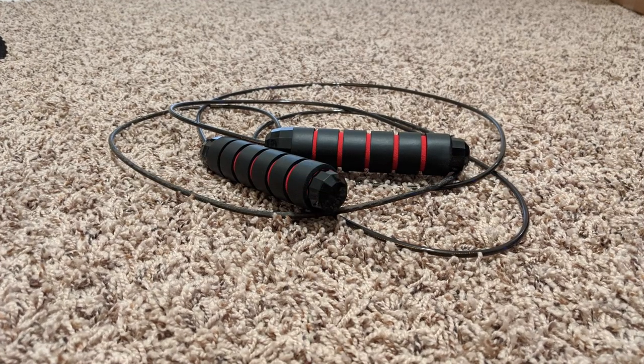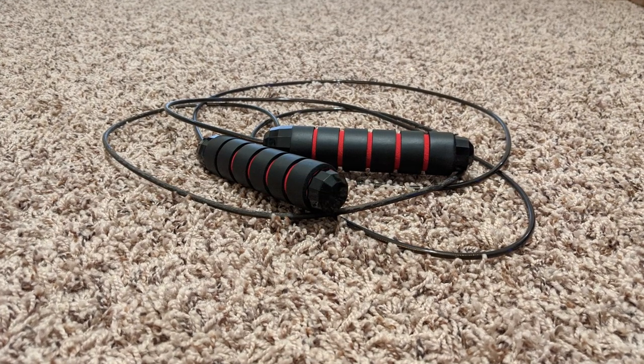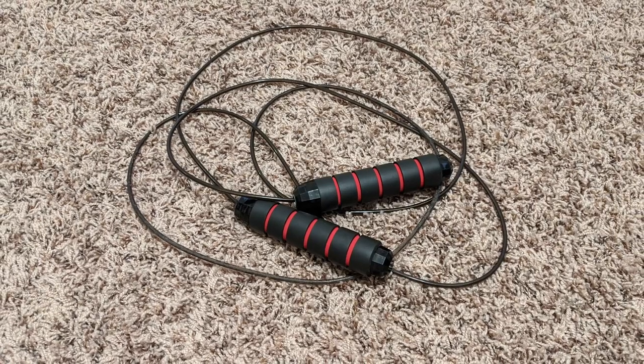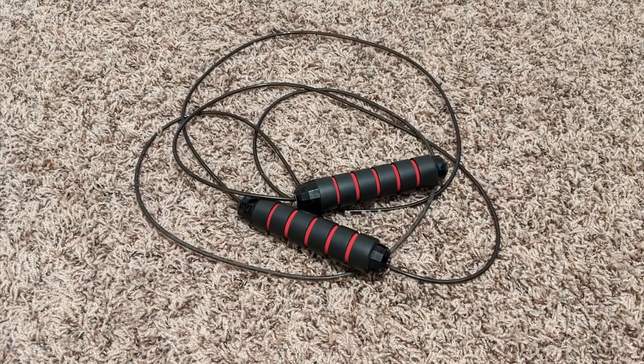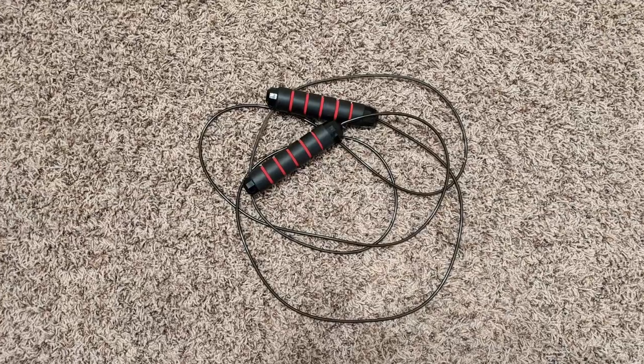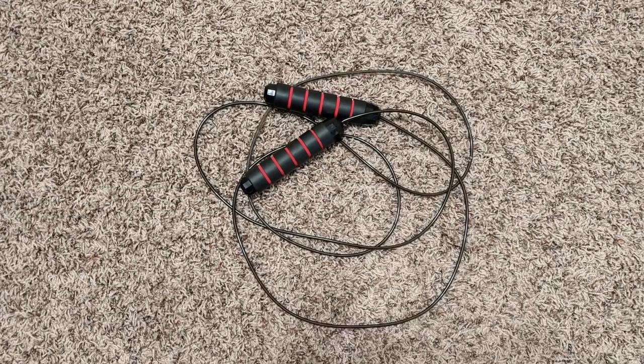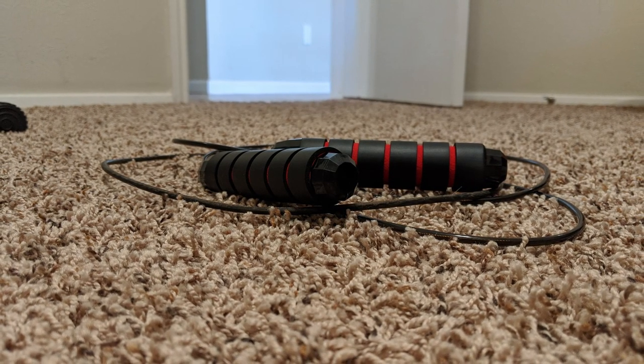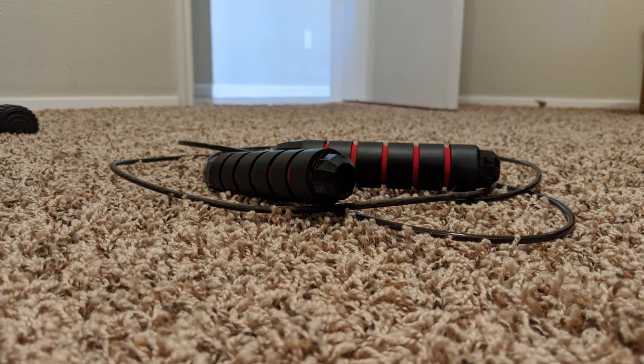Another con is that there's no bag with this jump rope. For some reason, it just came with the jump rope itself in a big plastic bag. It didn't come with any kind of drawstring bag like all the other ones I've purchased have — so that was kind of a downer when I got it. I don't really care for the jump rope training pamphlets that come with it, but I wouldn't have minded a nice little carrying bag.